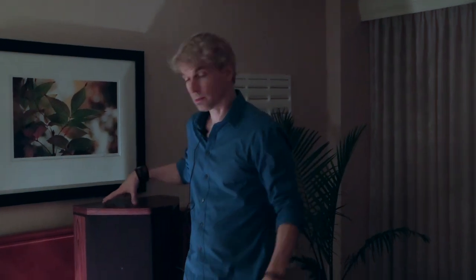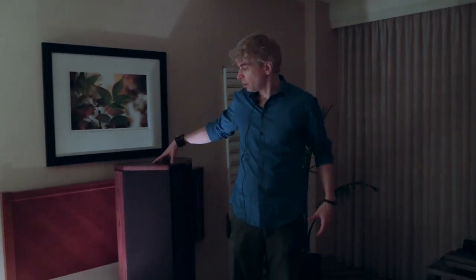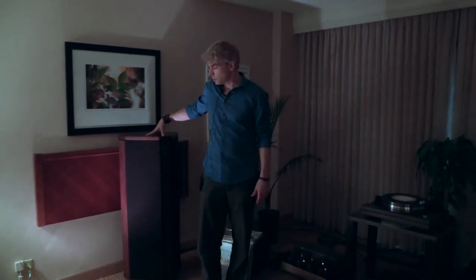These speakers can be placed on opposite walls like this, they can be placed down here, they could even be placed on these two walls. They would all go against the wall somewhere, so they're extremely versatile.